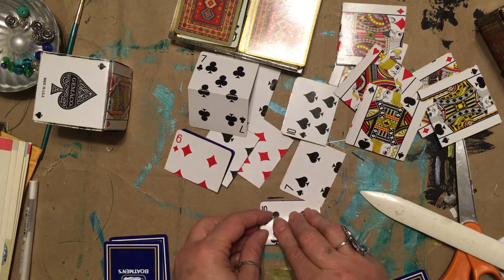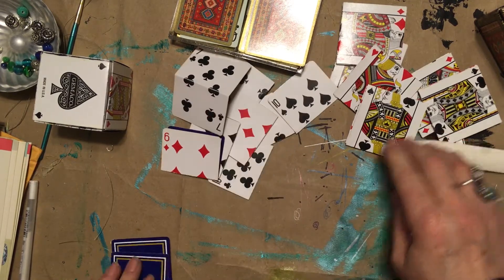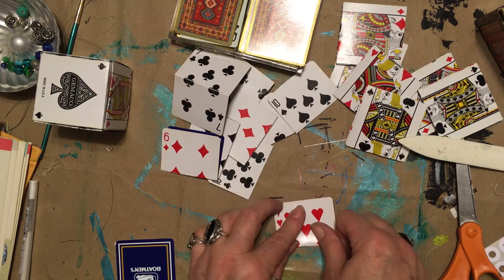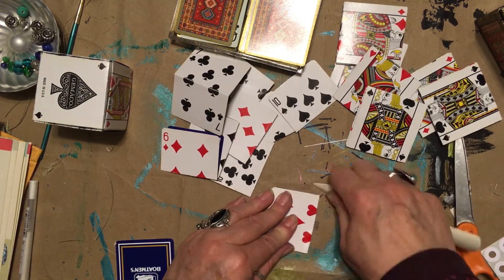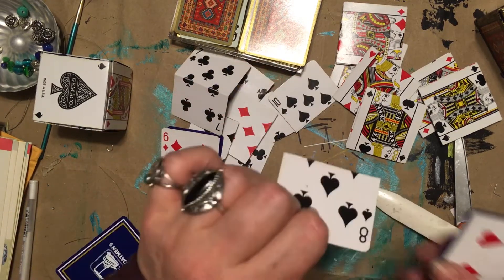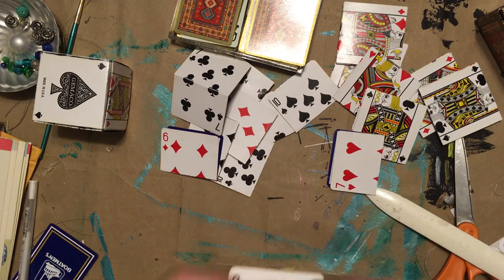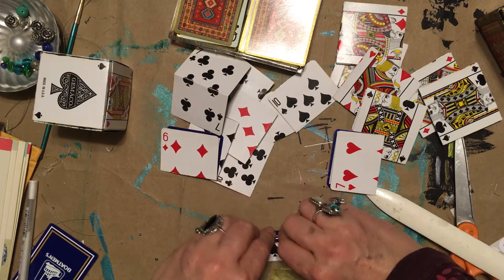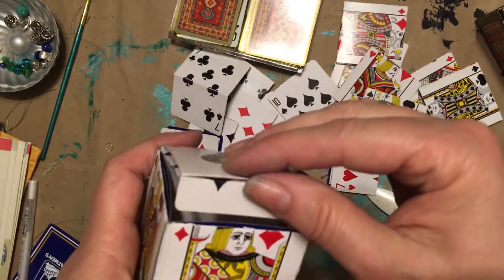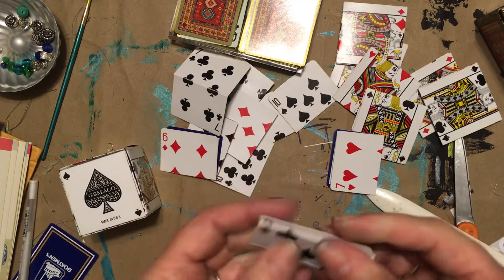Almost done. This one you want to fold it short because it's going to be the flap. So you only need a small fold — got to go this way with it though.